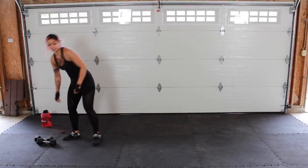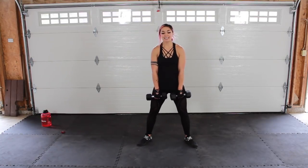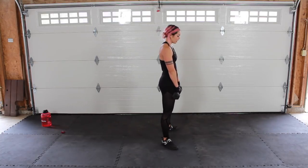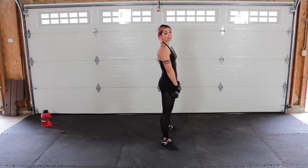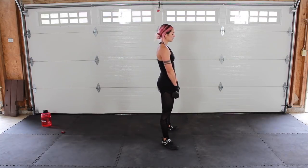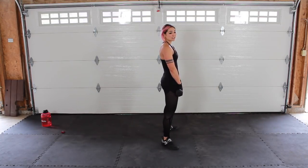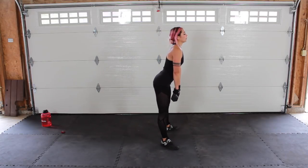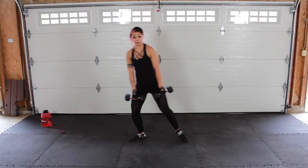From here, sumo deadlift. Toes facing out. Bend the knees slightly, push your butt back — push it back, push it back, come up, and squeeze your butt. You want to keep that back nice and flat and push from the hips. This should feel like a stretch in those back legs. Even with these 10 pounds, I still feel it because I'm pushing my butt back far enough. If you don't, you're going to put tension on your lower back and not feel it in those hamstrings. Push that butt back — keep it going guys!